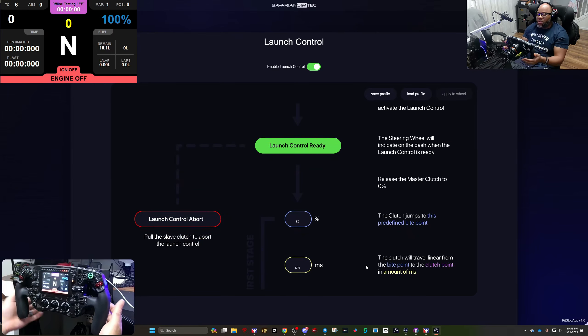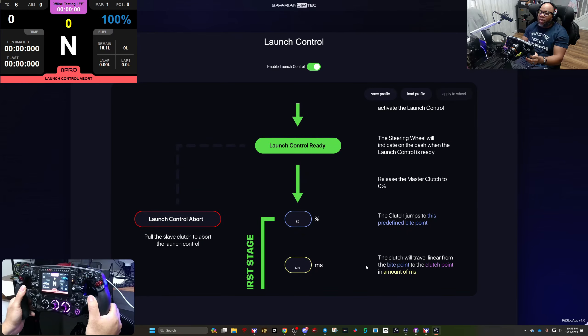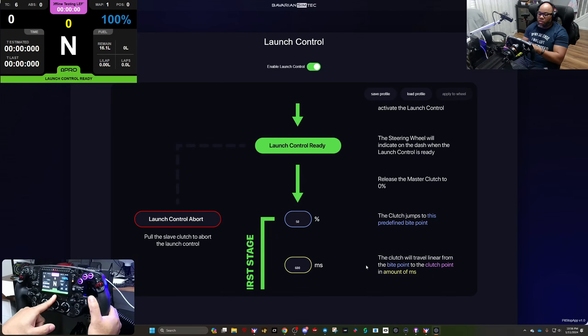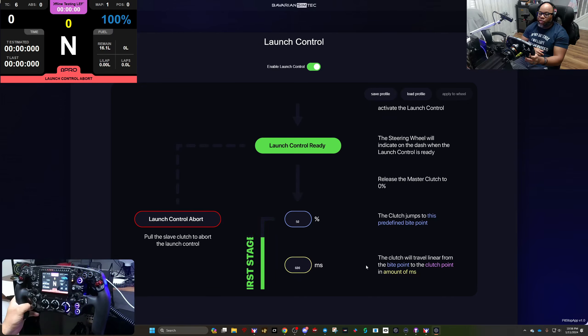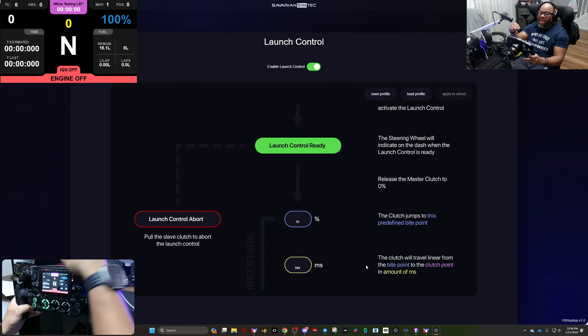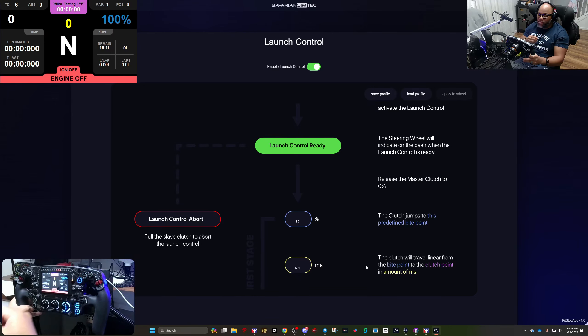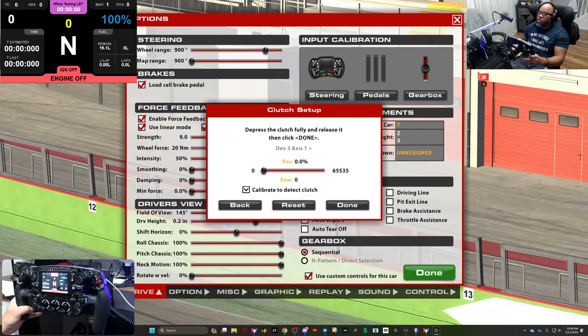The great thing is you can abort launch control mid-sequence. If I pull the master and activate launch control — it says ready — then pull the slave clutch, it aborts. Now it reverts to my predefined profile rather than the launch control target percentage. So you set it up for a P Cup profile but you're in a Formula One car — just abort it and it uses your regular profile. Really great flexibility.